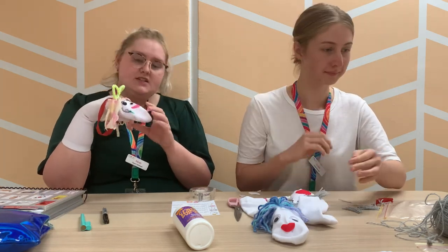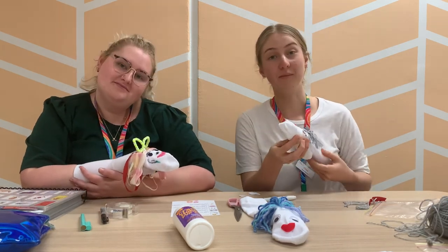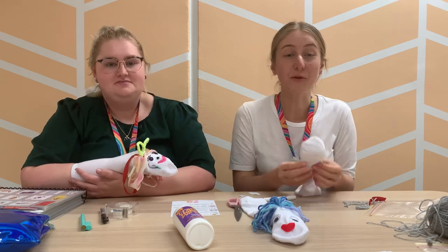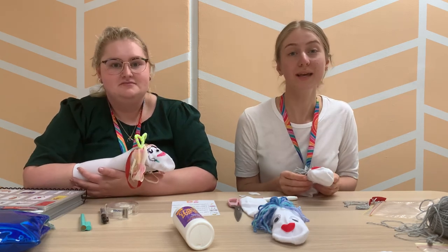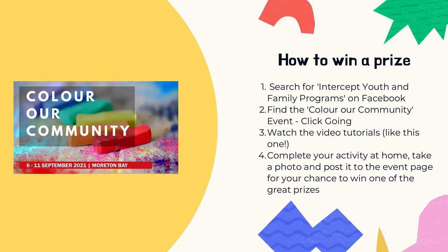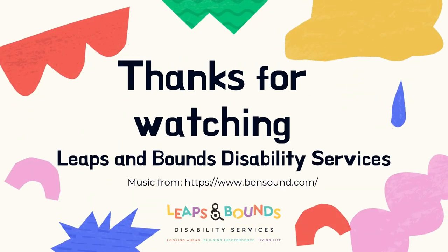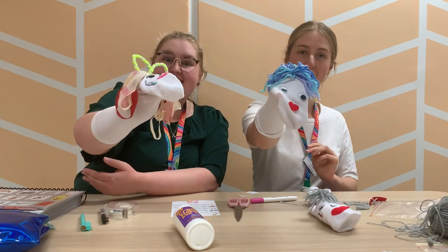We hope that you have so much fun making your sock puppet, and if you make one be sure to take a picture! See you later, bye!